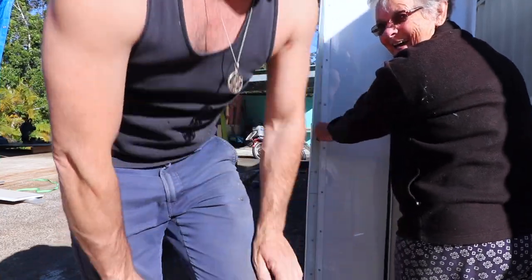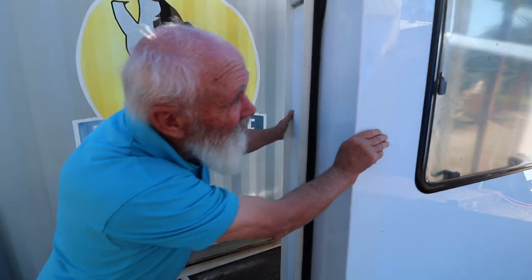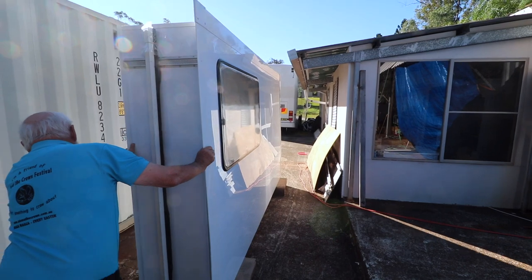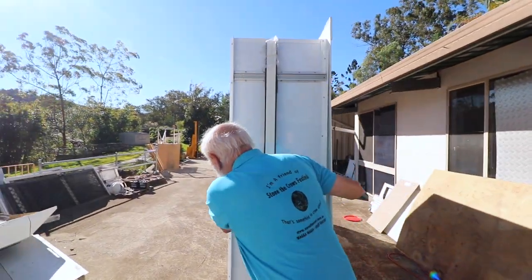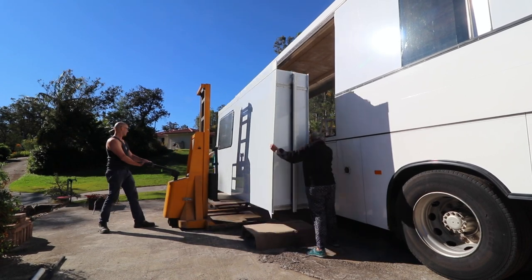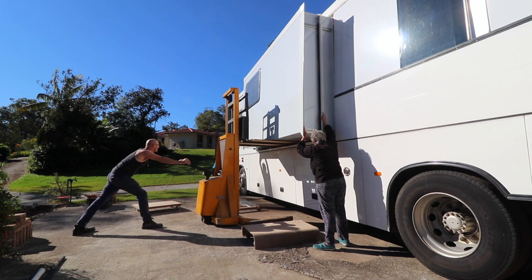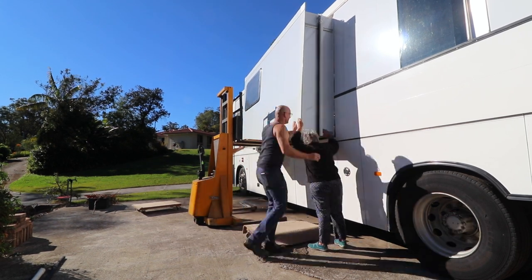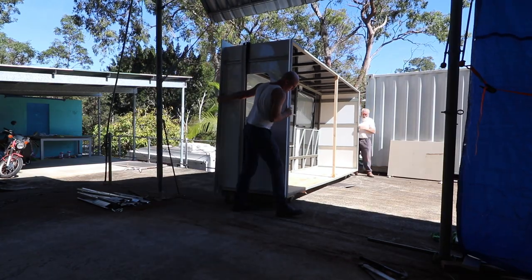Time to put the kitchen slide in! Thanks for your help Mum! You're welcome Dom! Thanks for your help Des! I love work — I could watch it all day!